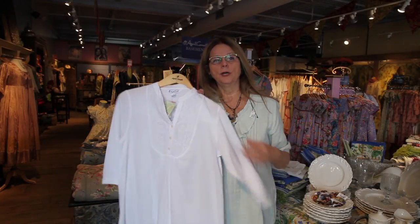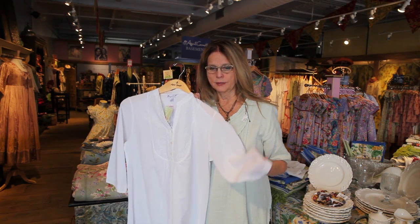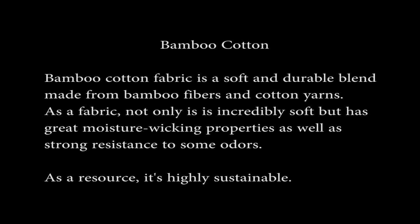This is our Nighttime 90, and you'll notice it has a different drape — it has a very silky drape to it. It's a cotton fabric made with bamboo yarns, and bamboo has that very fluid quality to it. It's a lovely, lovely fabric to sleep in.